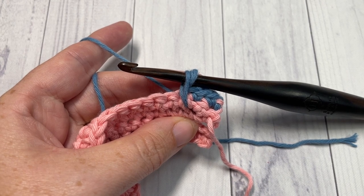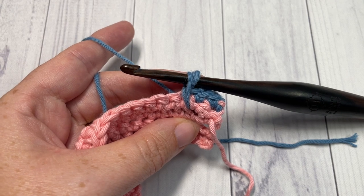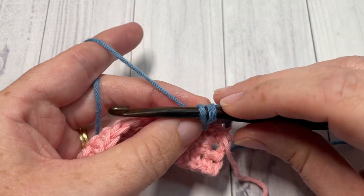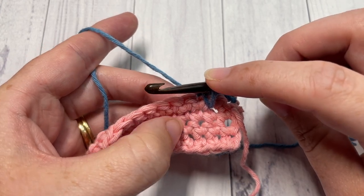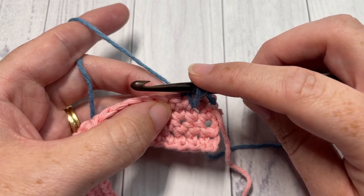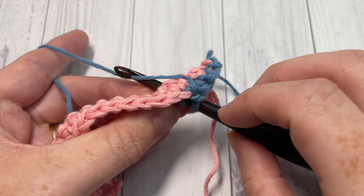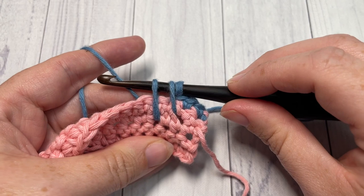Next, work another leg of your spike stitch cluster. This time insert your hook into the next stitch, but going two rows below. So count down — there's one row, then two rows below — insert your hook, yarn over, draw up a loop, and again bring it to the height of your single crochet stitch.